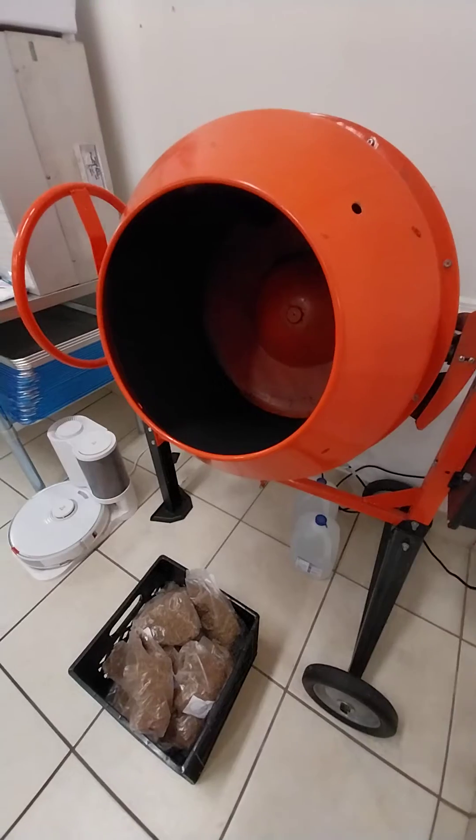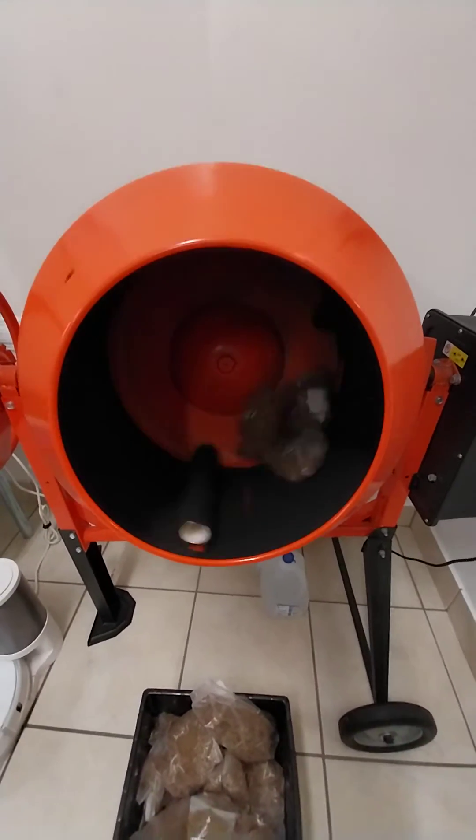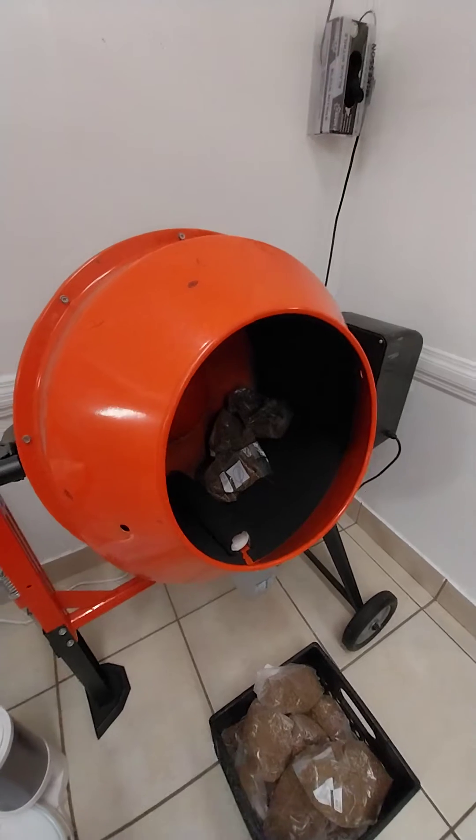We didn't even have to adjust the speed or anything, and you can see this top couple bags in here — you give this thing a go and it does all the work for you for mixing your substrate. Piece of cake. 200 bucks. This is one of those hacks that really helps.